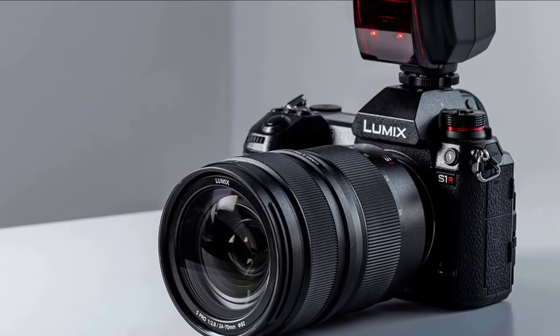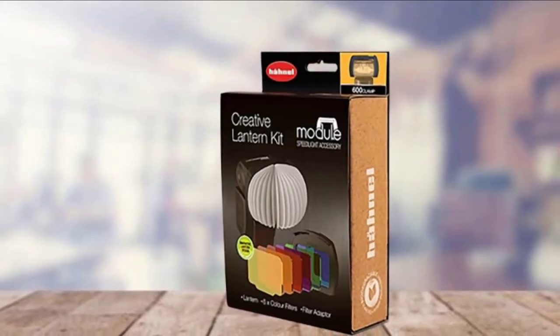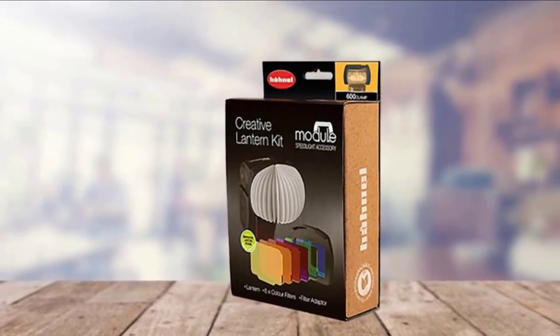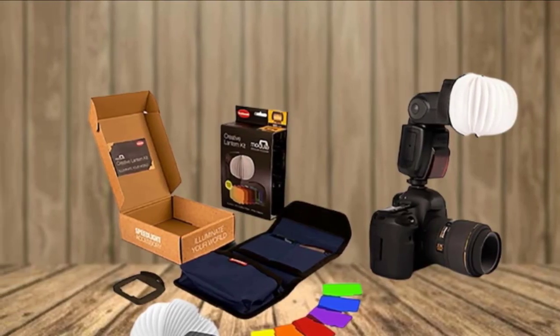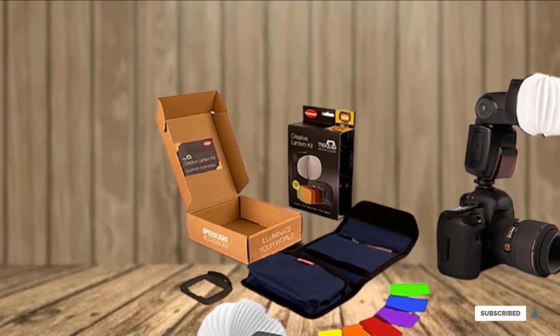It's designed to be used with the Honol Modus 360 and 600 flash guns, and you will need to buy a separate Modus 360 or Modus 600 clamp to fit them. Although the clamps are adjustable and can fit a variety of speedlights, the Creative Lantern Kit attaches to the Honol clamps magnetically. The company also makes a Modus softbox which fits in the same way.